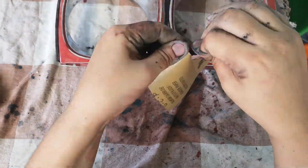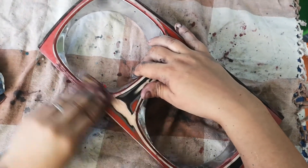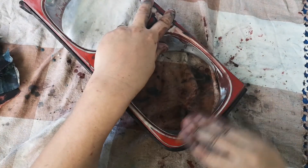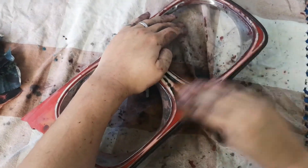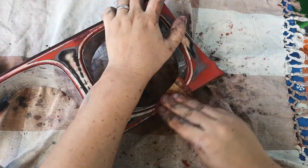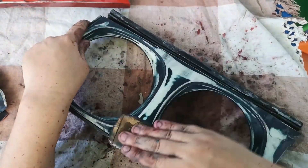From Halfords I bought the following rattle cans: grey plastic primer, clear lacquer, and because I couldn't find any Jaguar Masons black or indeed any Jaguar colours at all, I went for Audi brilliant black, which is actually quite a close match for Masons black. There are a number of other blacks available but they differ in intensity - Masons black is quite a dark black, so the Audi brilliant black seemed to work quite well.